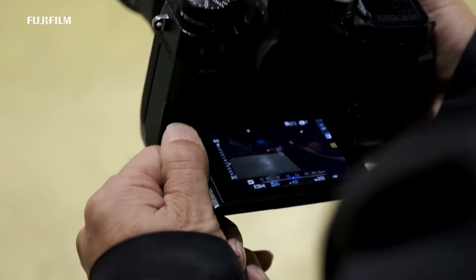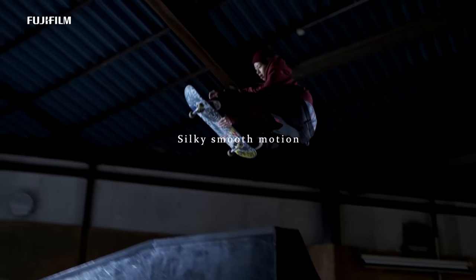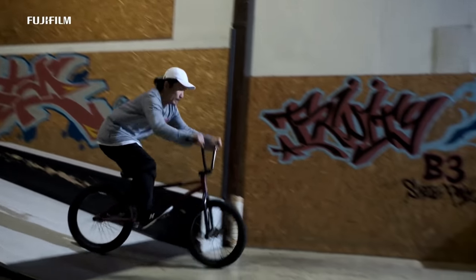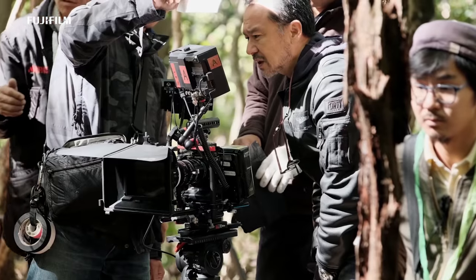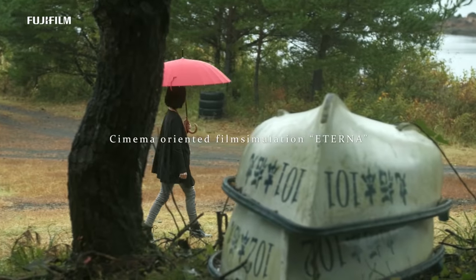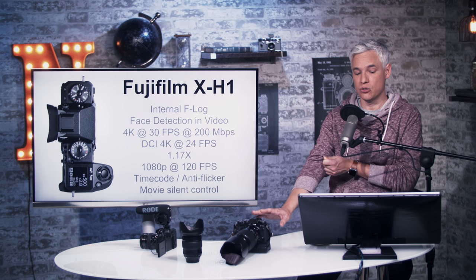They've also added the ability to detect faces in video, which could make autofocusing a little bit quicker. Unfortunately, it's still not going to be useful for vloggers filming themselves, since the screen doesn't flip forward. In a pinch you could use the remote control app on your phone, but that involves much more setup — enough of a challenge that I wouldn't recommend this to vlog shooters.